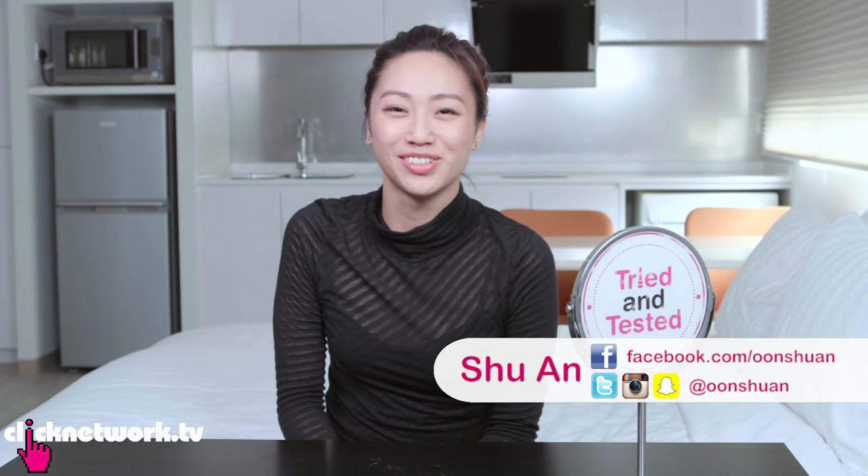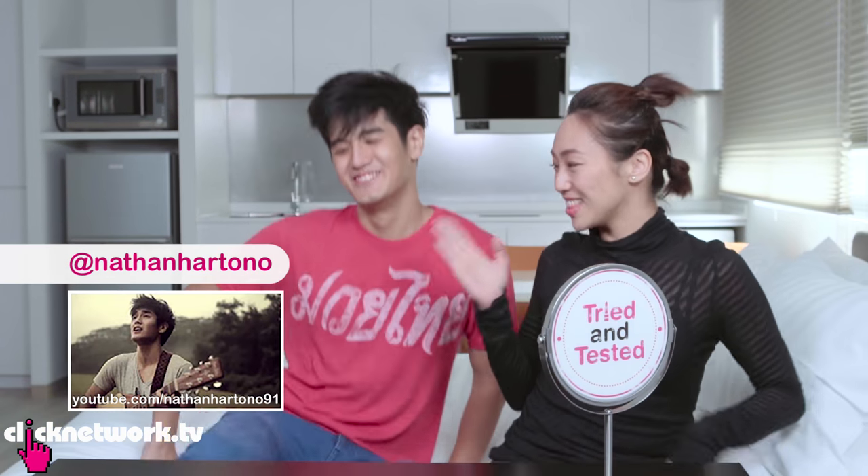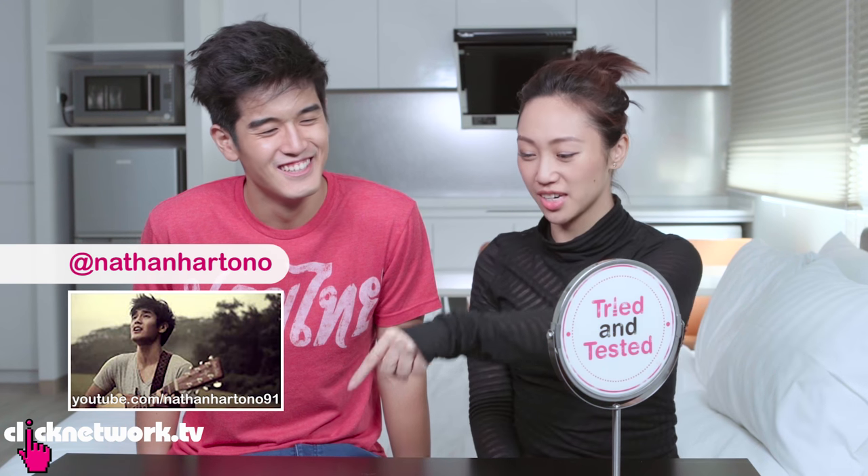Hello girlfriends and welcome to another episode of Tried and Tested! Today we're going to be trying out exfoliating products and just for fun, we're going to try them out on a dude! This is my friend Nathan Hattono. Nathan's also a very talented singer — you should check out the link on this video.